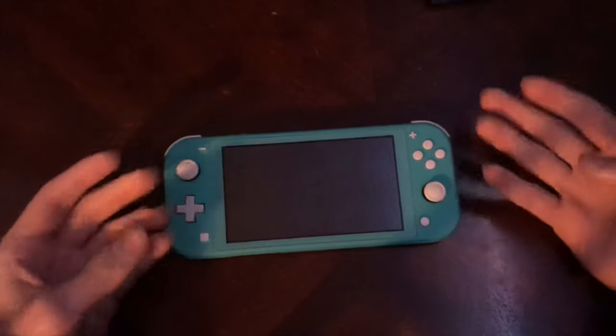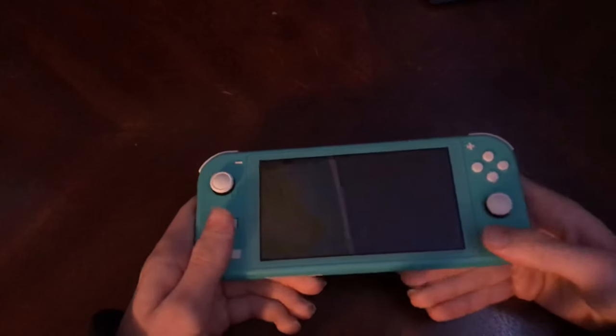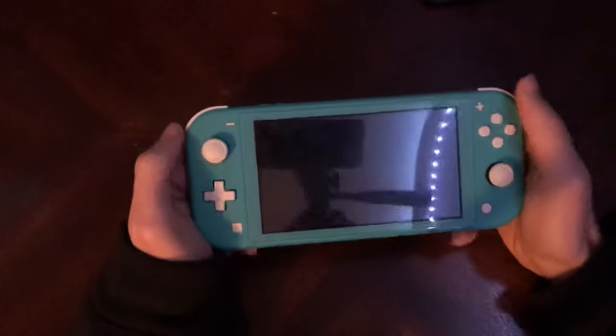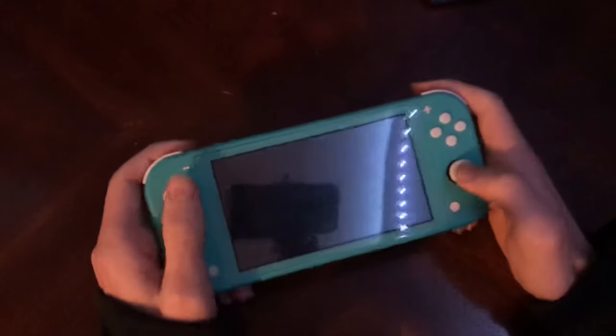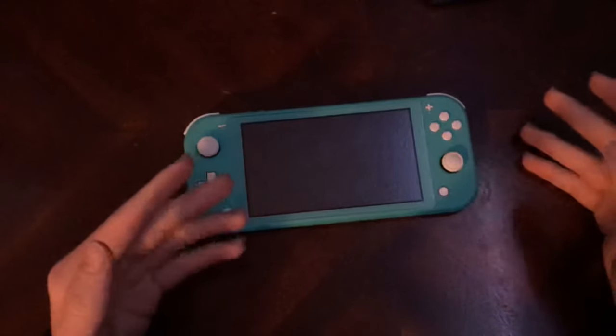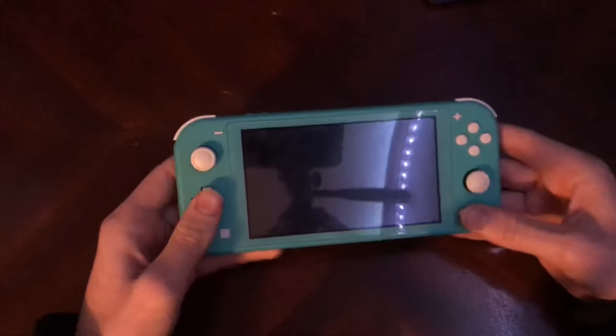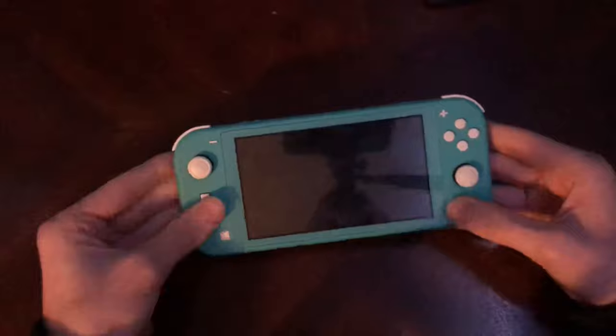You can find pre-modded consoles on eBay, but the problem is they're going to be pretty expensive and probably loaded up with a bunch of pirated software. If you're looking for any solution to having a modded Switch, you can find older model Switches on eBay — the original launch model from 2017. They're hackable even to the latest firmware version, which right now is 11.0.1. If you can find those on eBay, they're actually not as expensive as the newer models — probably one of the cheapest models you can find — and they're vulnerable to this exploit.